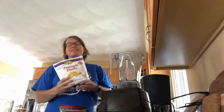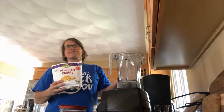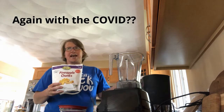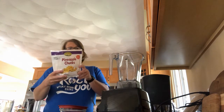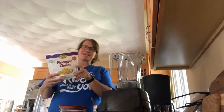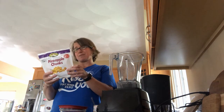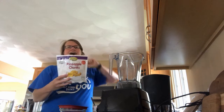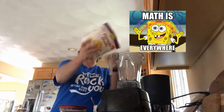The recipe says to preferably use Dole brand pineapple for the Dole Whip, but because of COVID they didn't have it, so I got Cambridge Farms pineapple chunks. The package says the serving size is one cup with about 2.5 servings per container — using my math that means there are two and a half cups in the bag — so I'll dump those in.